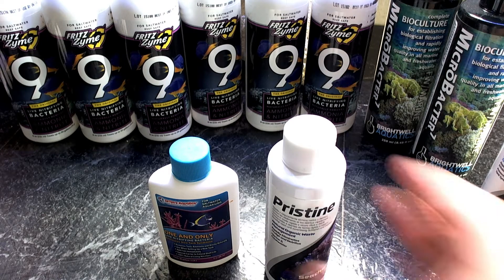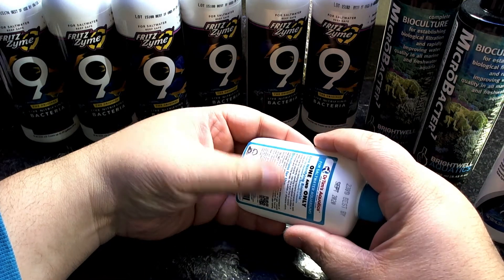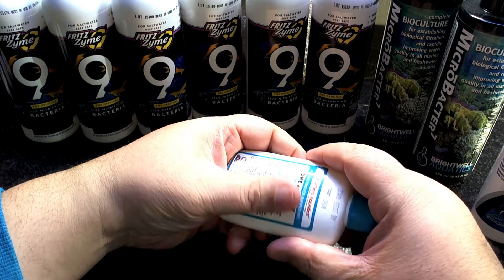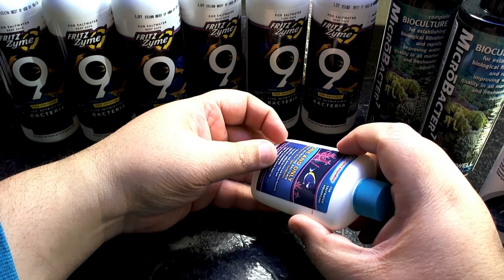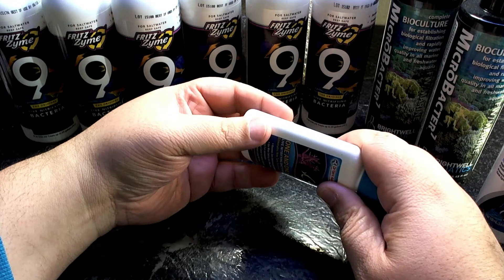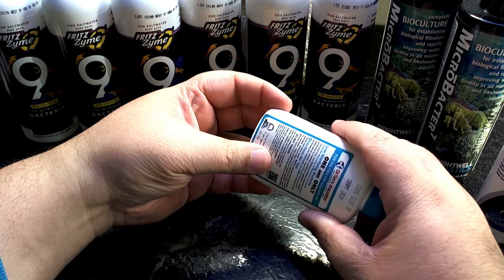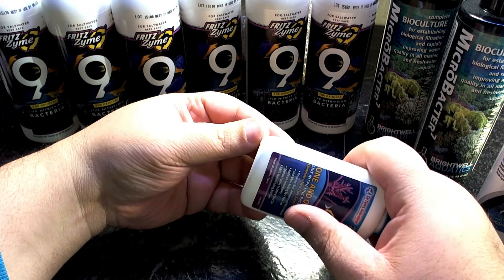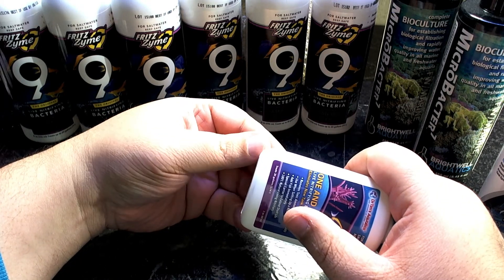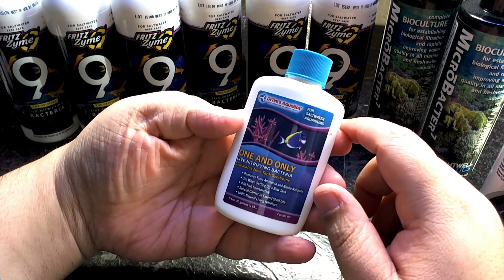When I first set up a tank, I don't use live rock — I use all Marco rocks, just for the porosity and how clean they are. They don't need curing, but they do need cycling. I don't have to worry about organics because Marco rocks uses a three-stage cleaning process, so it's ready to tank. Even if you have an established reef, there's no ammonia spike concern. But I do like to use Dr. Tim's One and Only.